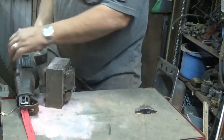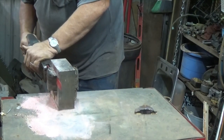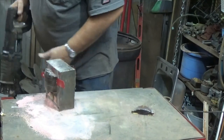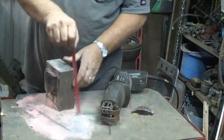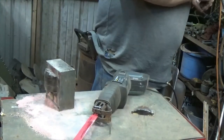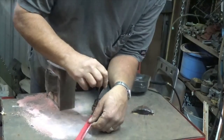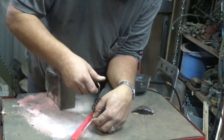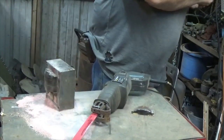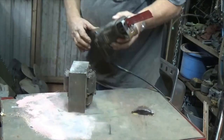I'm going to break out the old Craftsman corded Sawzall. I'm using the battery-operated one so much you forget all about the corded ones. The corded ones have a lot more power and a lot more speed — they're great for in the shop as long as you have plenty of plug-ins.